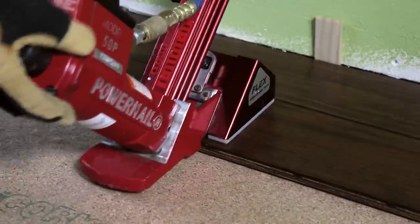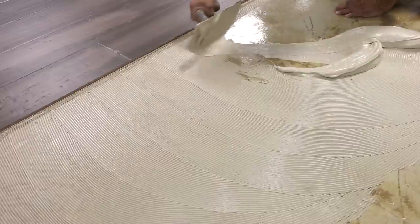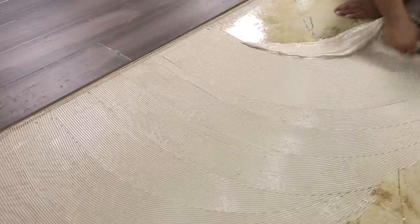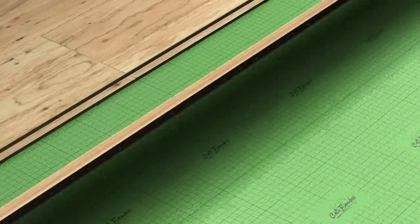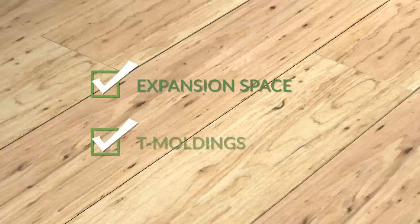Unlike a nail or glue down installation, floated floors act as one entire unit because each plank is linked to its neighbor and not secured to the subfloor. That's why including the right expansion space and T-molds are essential for a successful project.